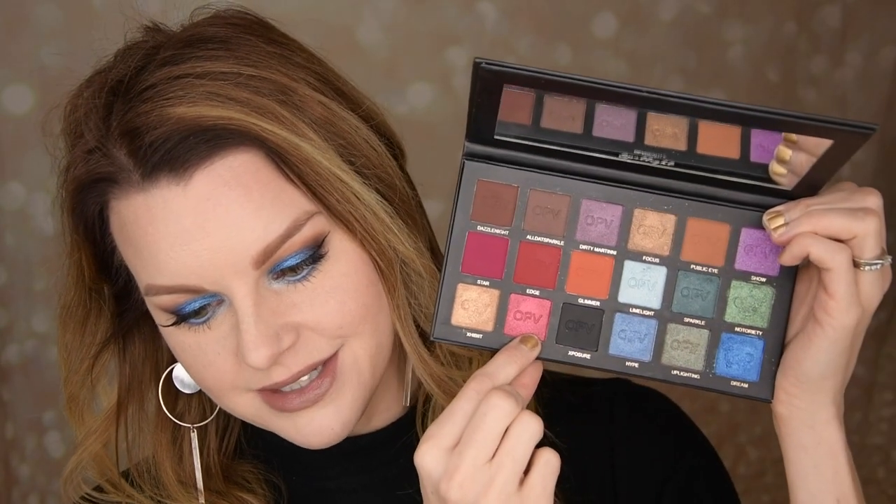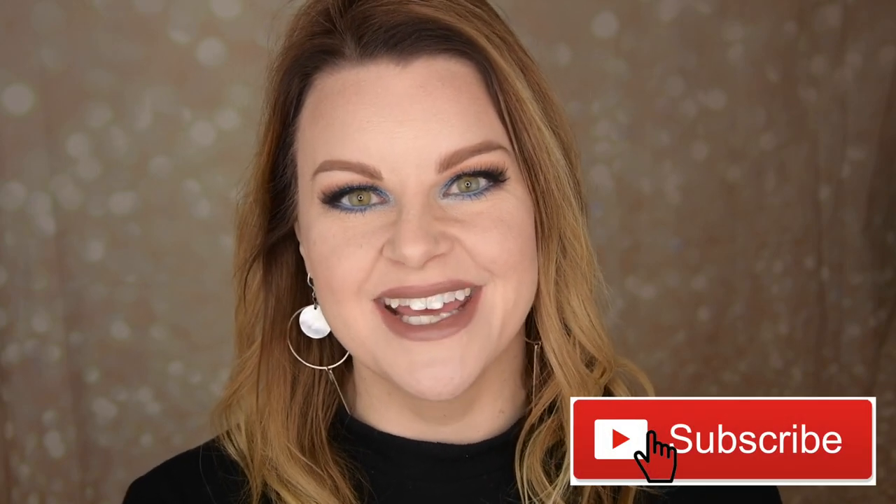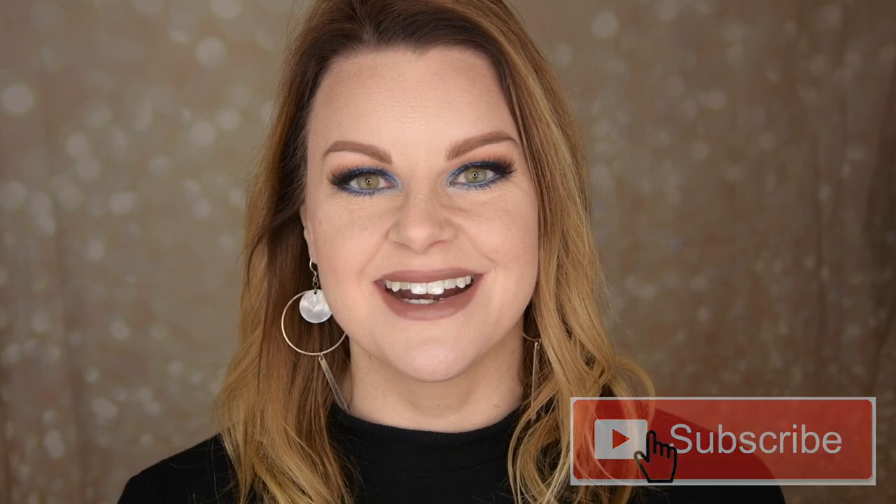I'm going to do more looks with this. I'm going to use it a lot when I go to work because it has a lot of nice shades — I mean, this red, look at that, absolutely gorgeous. I really hope you enjoyed this one palette, two looks with the Spotlight Palette. I upload Monday, Wednesday, Friday. I really hope to see you in my next video. Don't forget to subscribe to my channel if you haven't already. See you in my next video — take care, guys, bye!